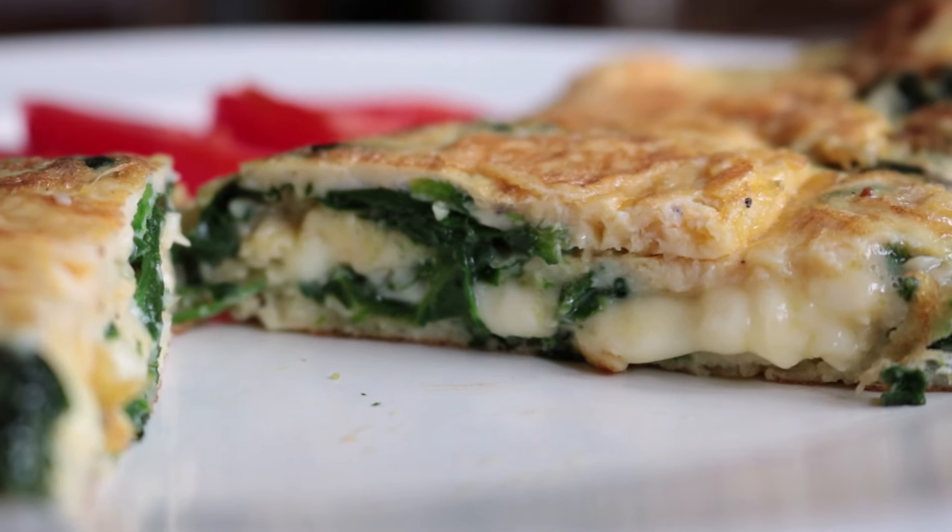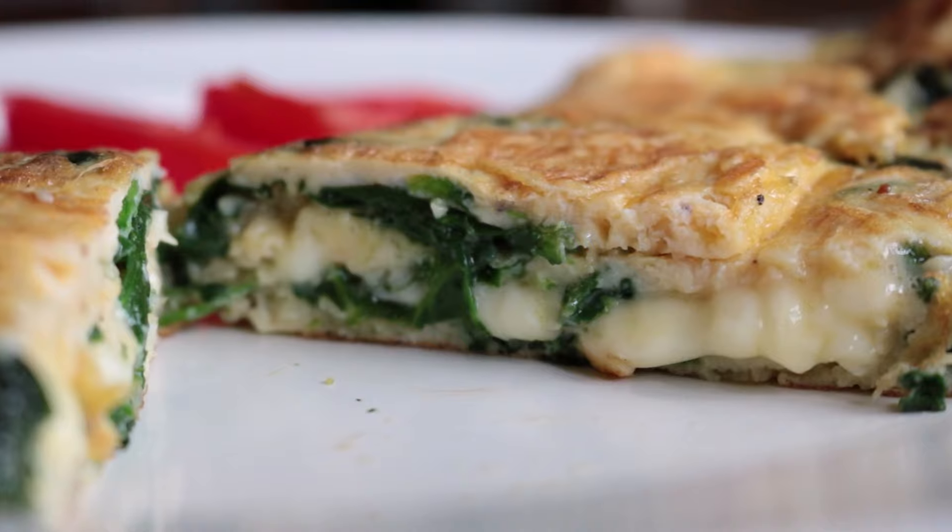Welcome to Spain on a Fork. In today's episode, we're possibly making one of the simplest recipes we've ever done on the show, but it promises to be one of the best things you will ever taste. We're talking a spinach omelet with cheese — the ultimate breakfast omelet loaded with so many different textures and flavors.